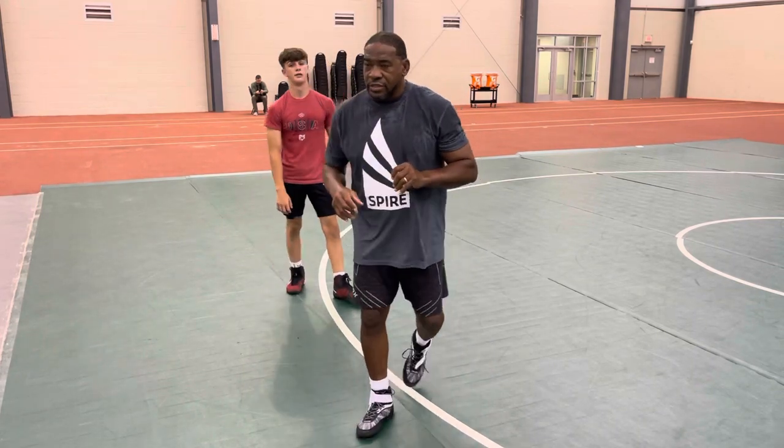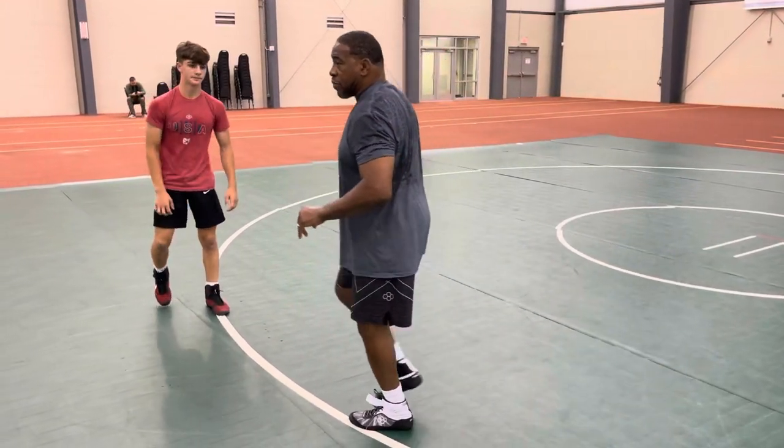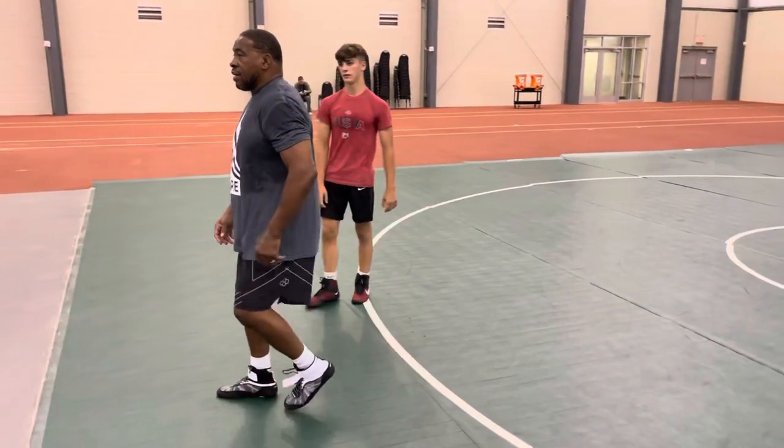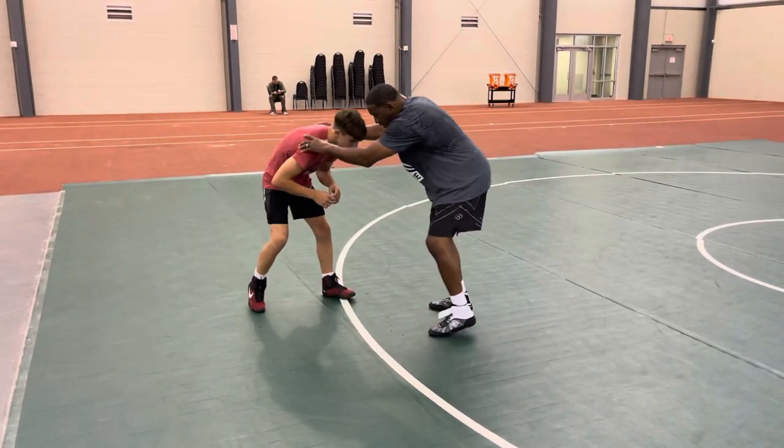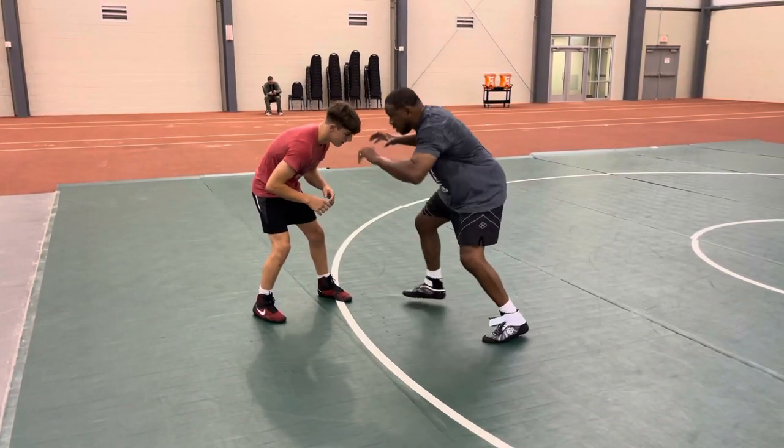Watch my steps — it's kind of a scissor step. I'm bringing my elbows back. I'm setting my feet. So when my elbows come off, two steps.